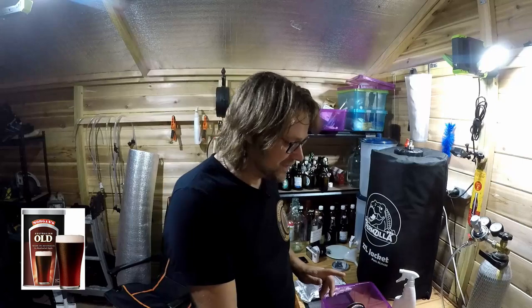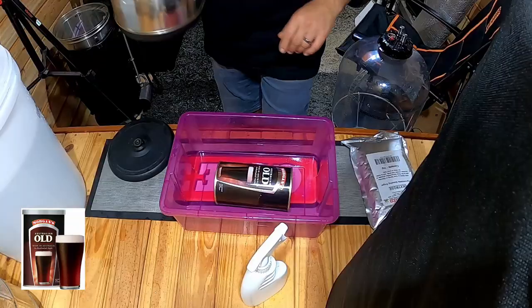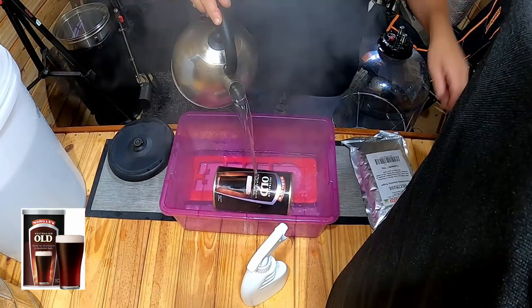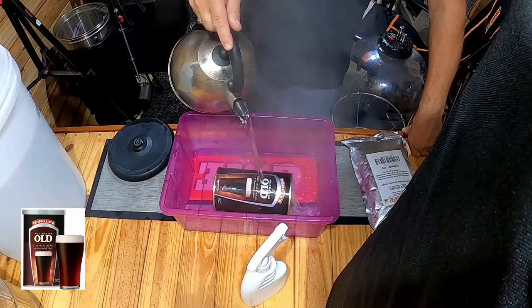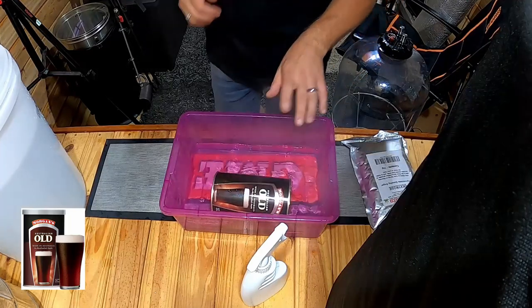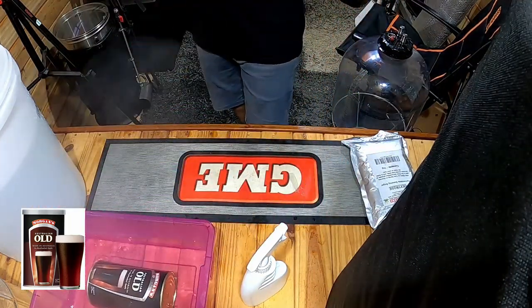The kettle's boiled, just about ready to pour in. It's about two litres of hot water — pure hot water. I'm going to pour it over this Australian Old. You can do this in your sink at home, inside the kitchen, wherever you are. This will just heat the can up enough so I can pour it easier. That will sit in hot water for 15 to 20 minutes while I'm doing everything else.